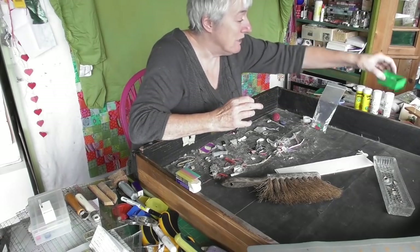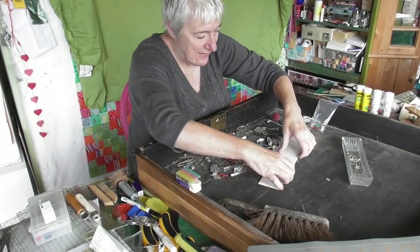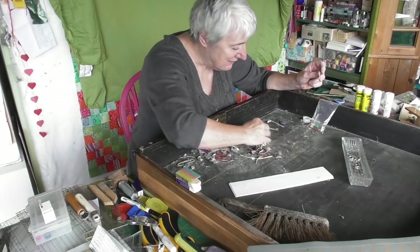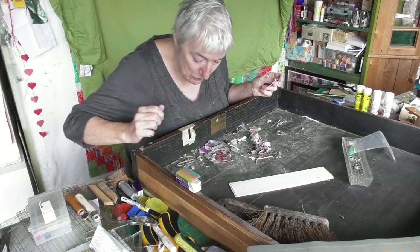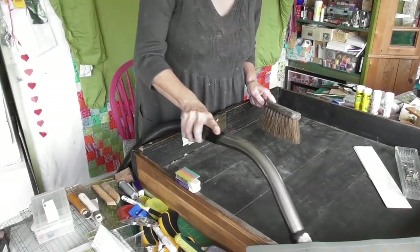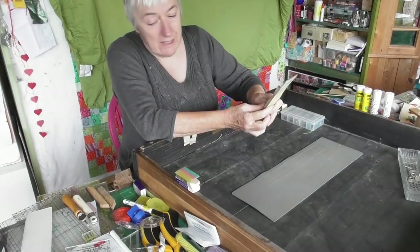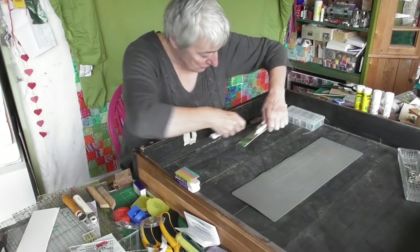I'll put those bobbins in the sewing drawer. Then I'm going to get the hoover and hoover all this out, because there are tiny little bits and pieces with no treasures at all - they can all go down the hoover. The Clover marking pen - all the fabric marking pens can go back in here as well. That's the most useful one.